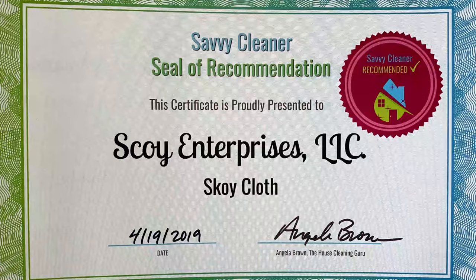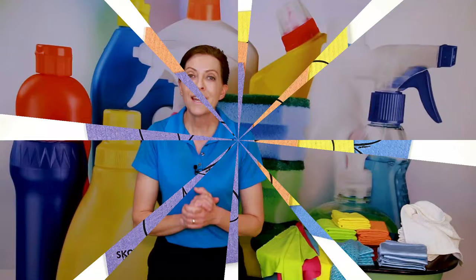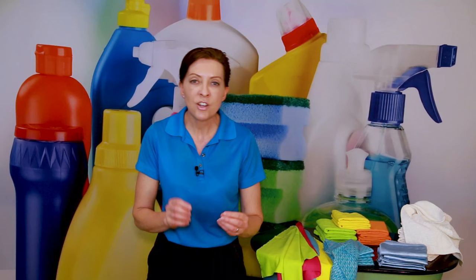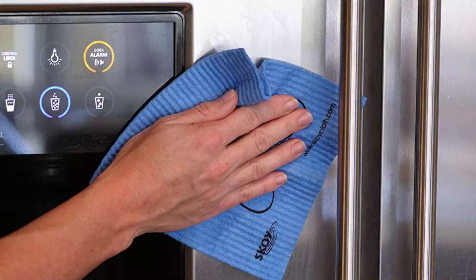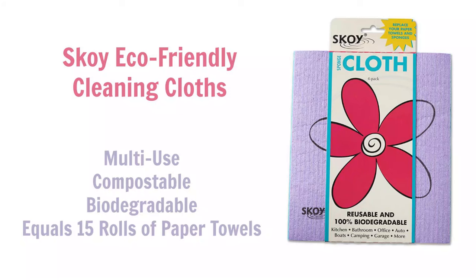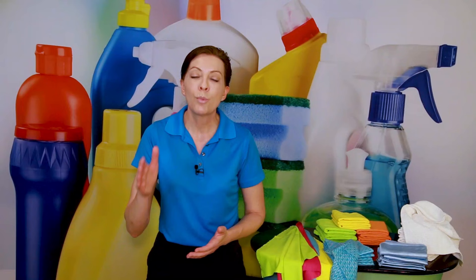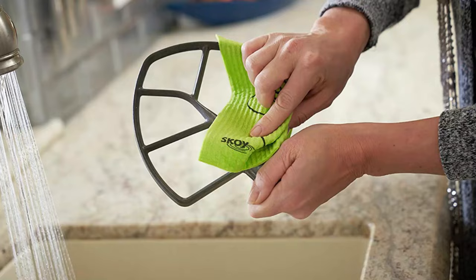Next is the Skoi cloth — possibly the world's best dishwashing cloth. It's made of wood pulp cellulose, so it's like a sponge and like a chamois. It's really soft, absorbent, and leaves no streaks. It holds 15 times its weight in water and is equivalent to 15 rolls of paper towels, so it goes a very long way. Rinse it out and hang it over the dish drainer to air dry, or sanitize it by wetting it and microwaving it for a minute and a half.